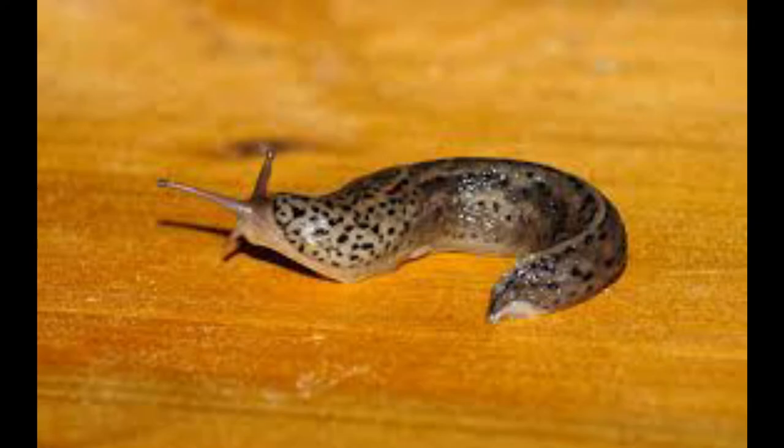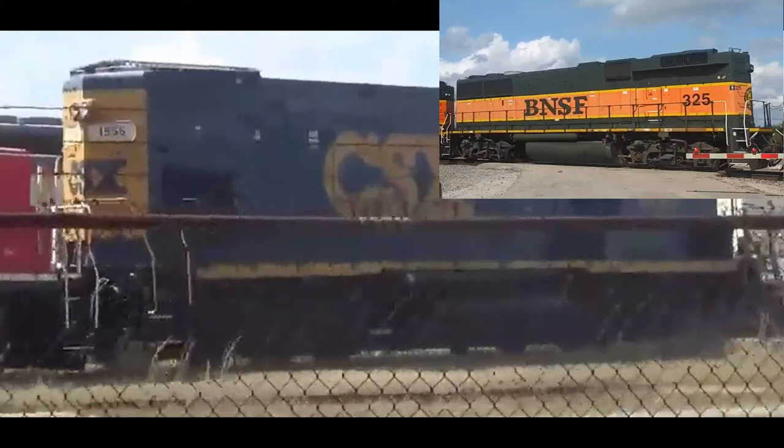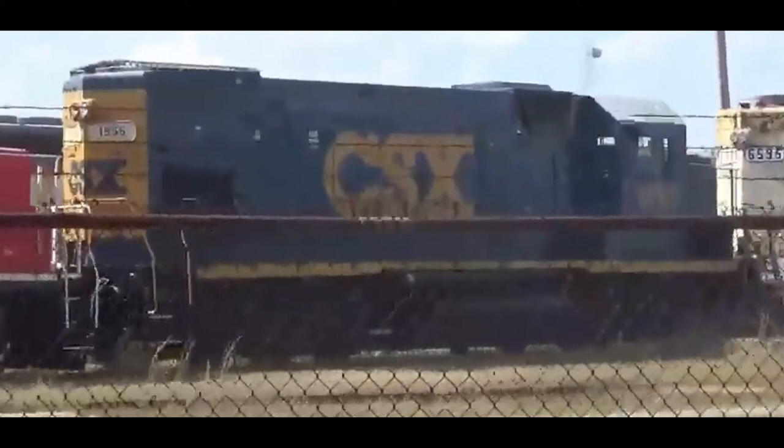When you hear the term slug, we think of those little small creatures, the slug. But there's also a locomotive type called the slug. There are four types of these slug locomotives, which is completely different from a bee unit, which I will eventually cover later on. But anyway, what exactly is a locomotive slug? Well, I'll be here to answer all of your questions.